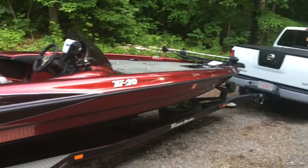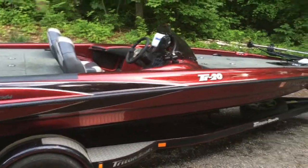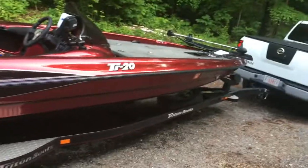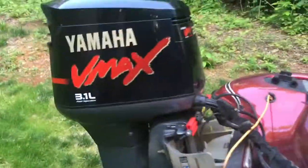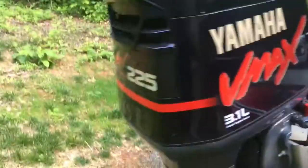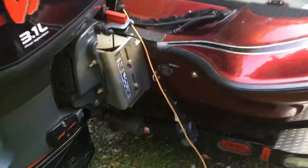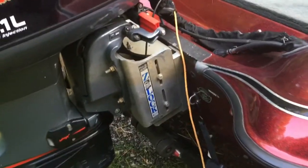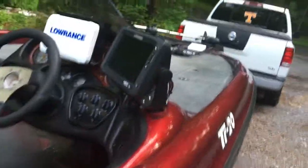What's going on guys, I'm gonna do a boat review here on the old Triton. It's a 2002 Triton TR20, single axle trailer — like to get a dual axle trailer at a later point. It's powered by a Yamaha VMAX OX66 225 horsepower, attached to a TNH Marine Z-Lock jack plate.